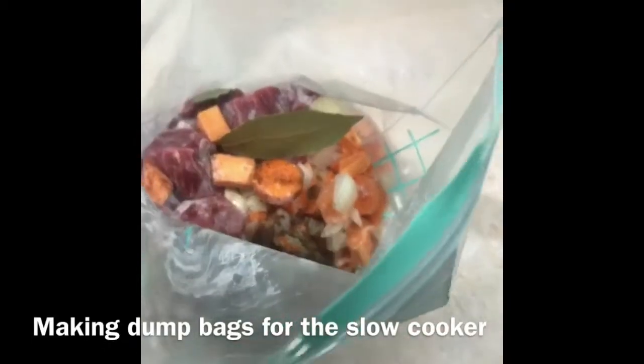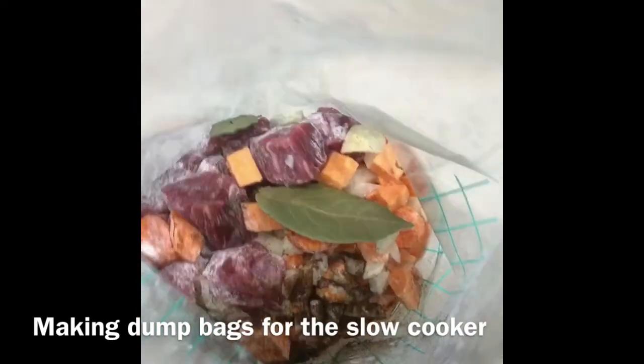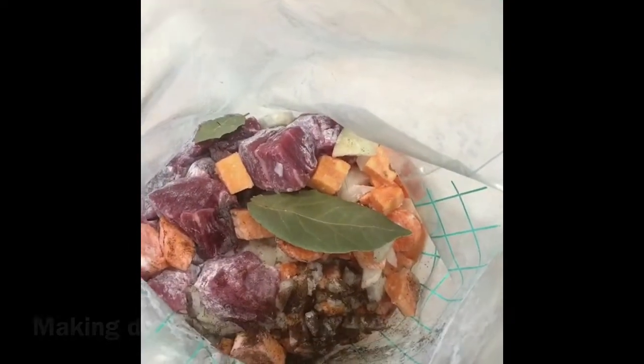On a Saturday I like to get a head start on the week ahead, so I make up dump bags to pop into the slow cooker, because the meat normally goes off before it's time to use it.